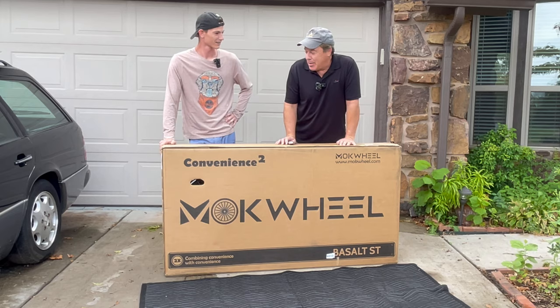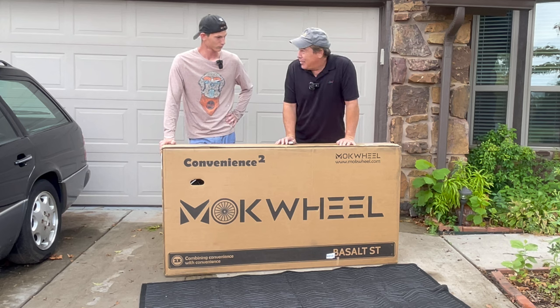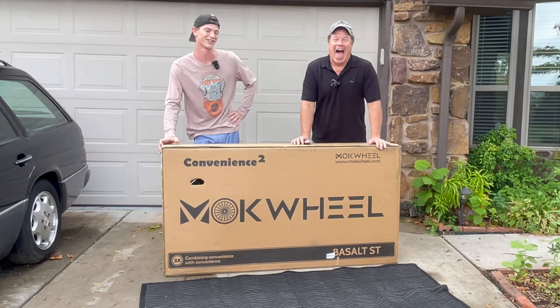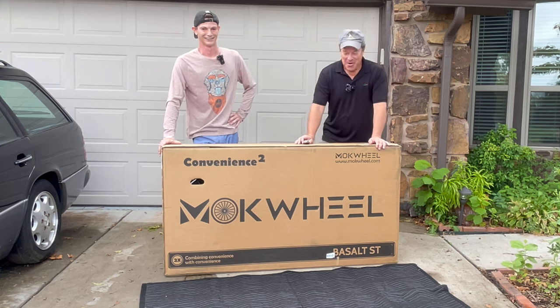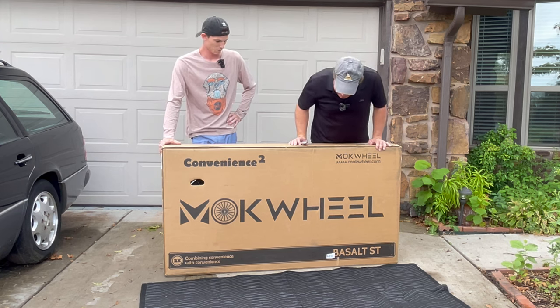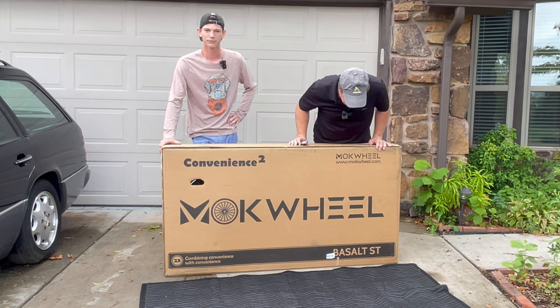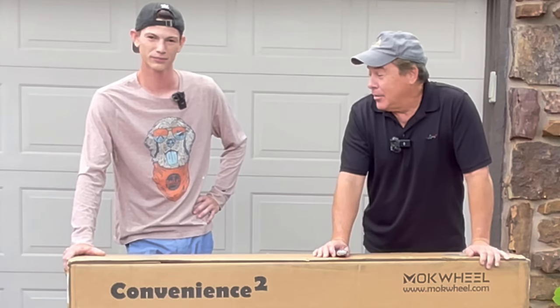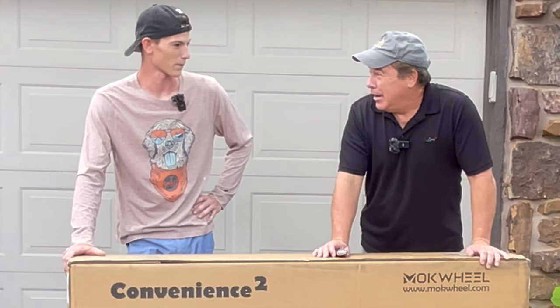We've been riding electric bikes and you've kind of fallen in love with these things. What do you like best? The fact that whenever I go down a hill, I don't have to pedal back up — I save a ton of energy. This is the latest electric bike, it's from Mach Wheel. It's the Basalt ST. We're just going to unbox it and have some fun.